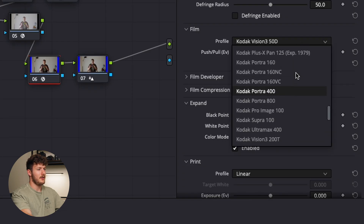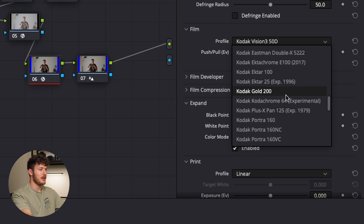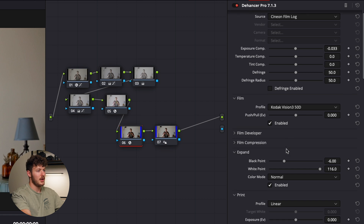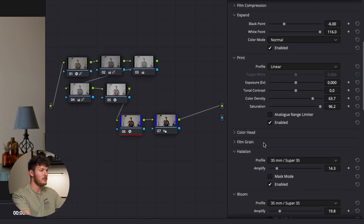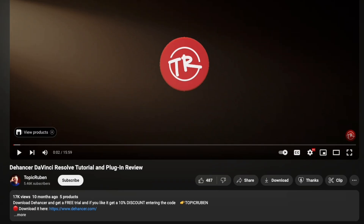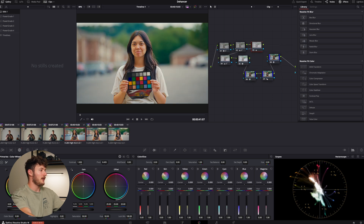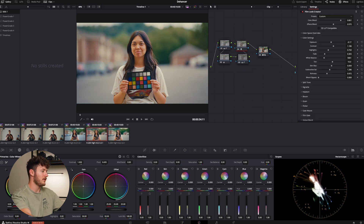The Hanser has something really cool going for it though — if you go to the film section, look at all of these prints available to choose from. Just the sheer flexibility is really impressive. You can change exposure, temperature, black point, white point, film grain, halation, bloom, and there's a color head where you can change the actual colors in different parts of the image. I found a fantastic video by a guy named Topic Rubin — I'll include a link below — it got me up and running with Hanser in no time.